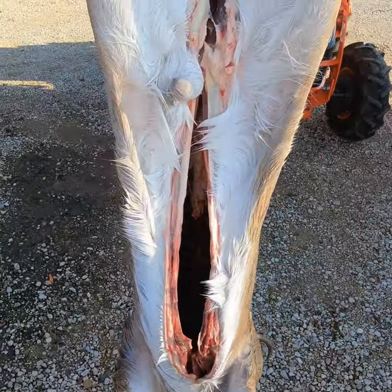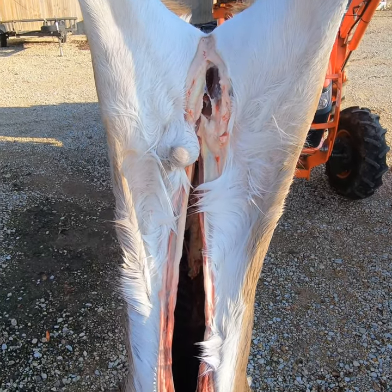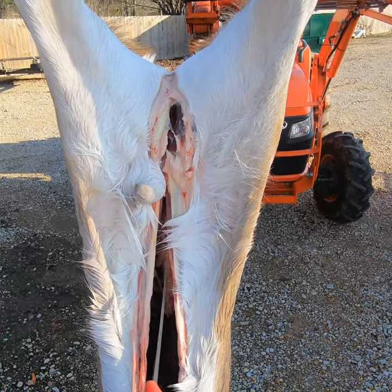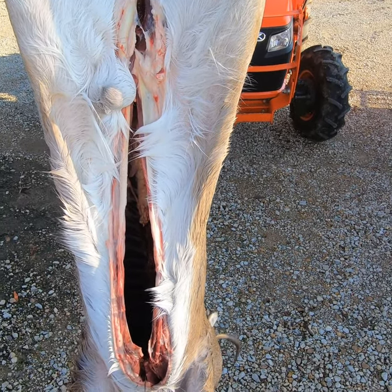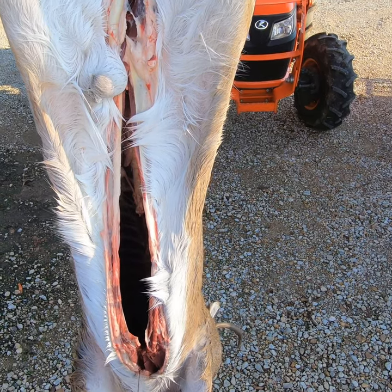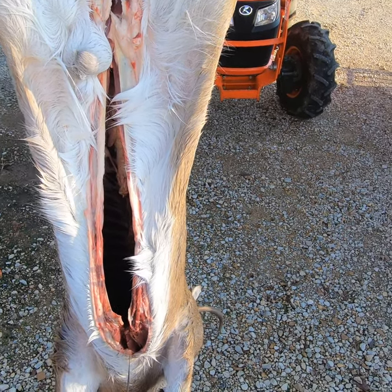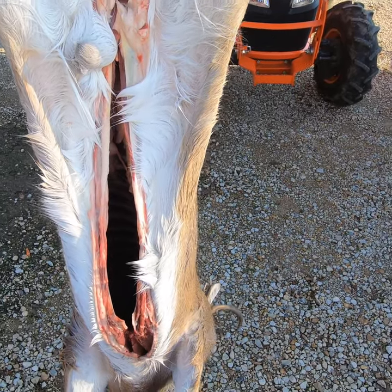When I got this deer I started right back here, came all the way down and stopped right about where the sternum starts — that's where the rib is. Don't want to cut too much further than that. If you go much further you're gonna have a seam that the taxidermist is gonna have to sew up.